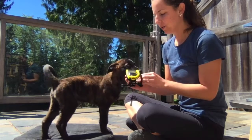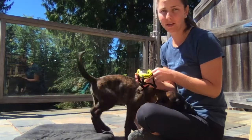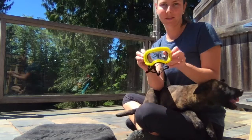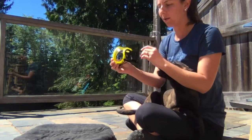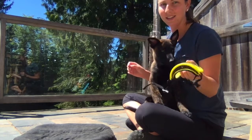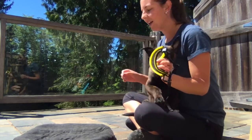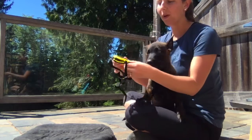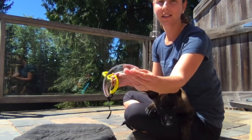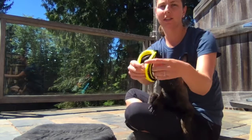Ruger is just over nine weeks old now and we got these little mini rec specs to train him on. This is the first time he's seeing and using them. I'm going to take the clear lens out so it's just the frame of the specs.